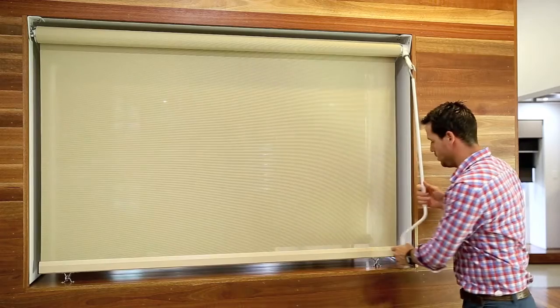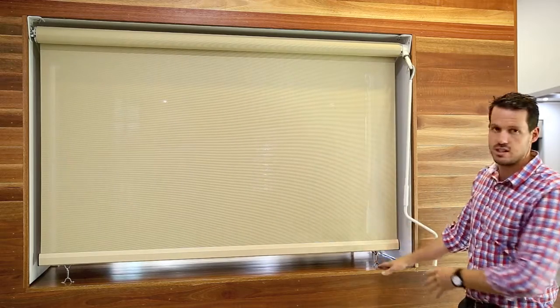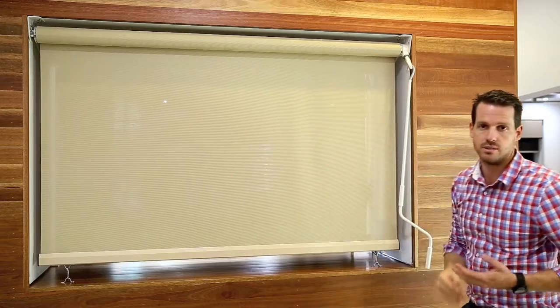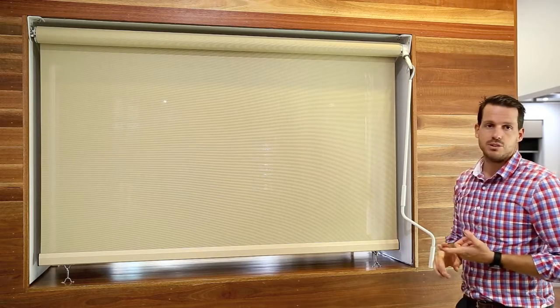You can utilize either your crank handle, or on a motorized option, use your remote controller, then tension the awning back up against those clips — enabling you to have an awning that sits there nice and taut to withstand breezes or winds that might come up from time to time.